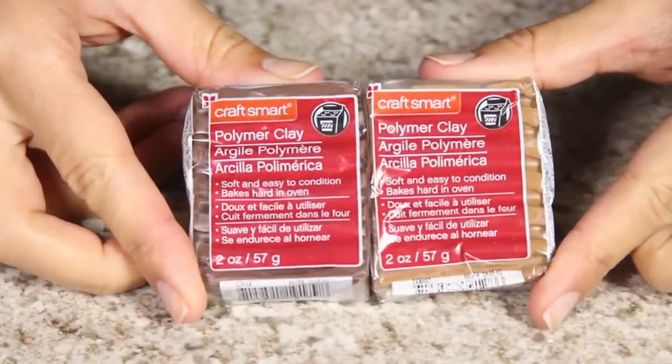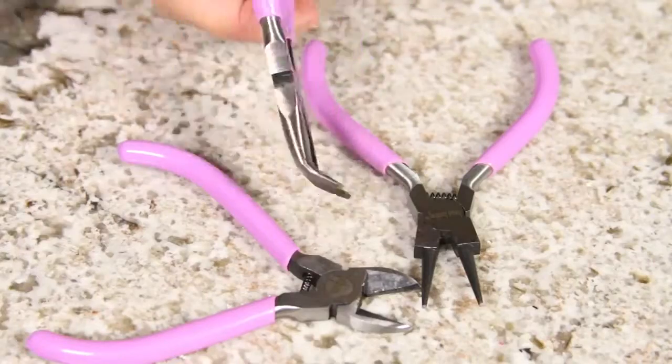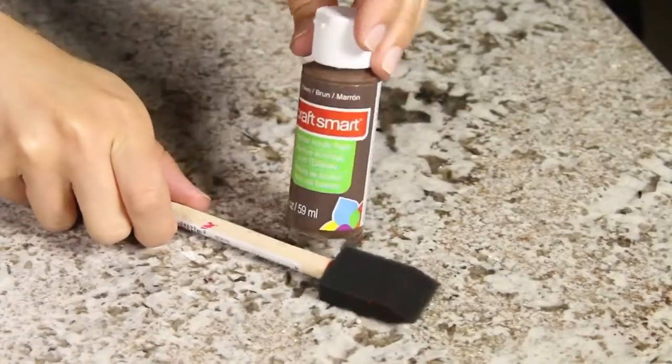The items you'll be needing are some brown clay, a chain, clay tools, wire cutters and pliers, a powdered pigment in gold, brown acrylic paint, and a brush.